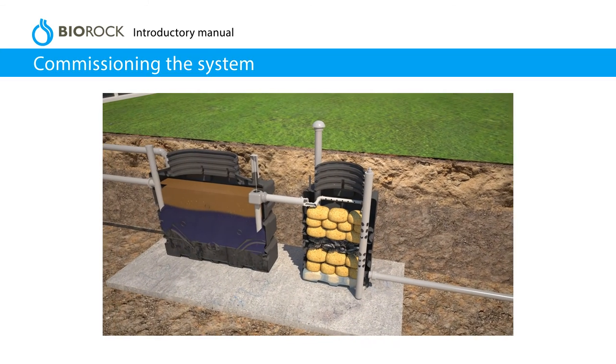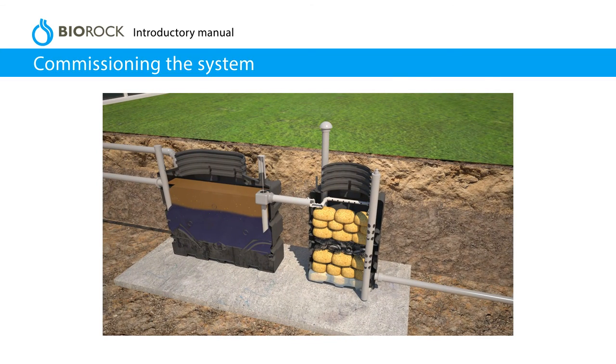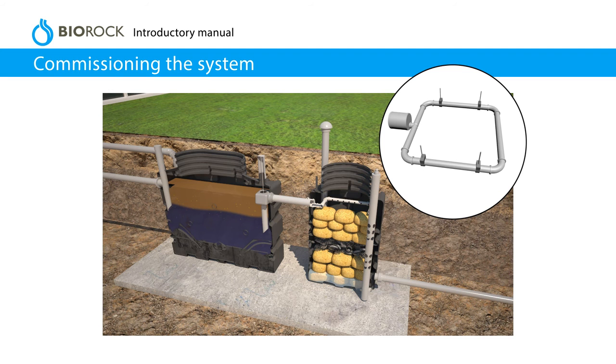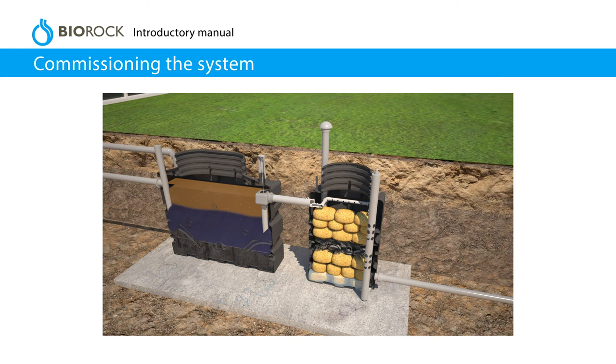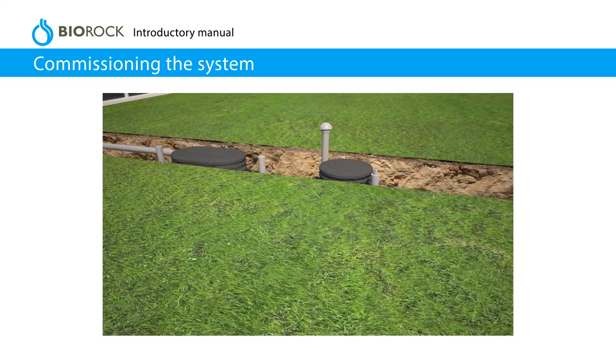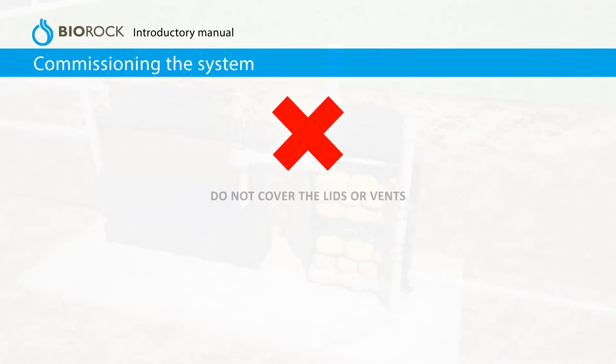Commissioning the system. Check and adjust the water distribution pipe. Adjust the height and level of the water distribution pipes using the threaded supports. The discharge angle can also be adjusted by twisting the pipes. Then close and secure the lids. Do not cover the lids or vents.